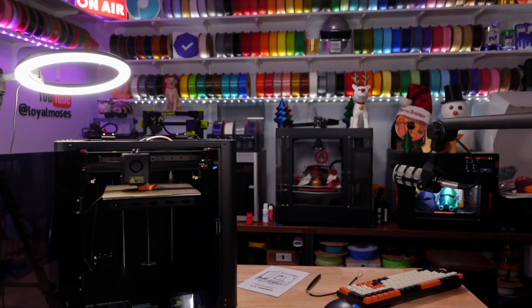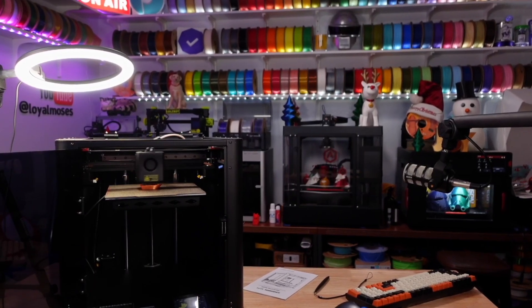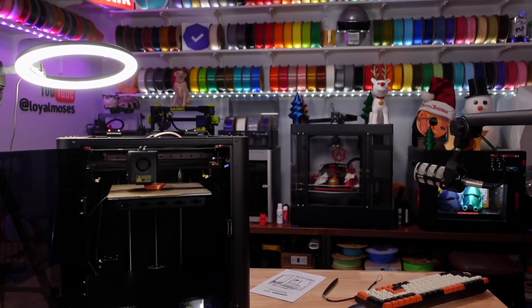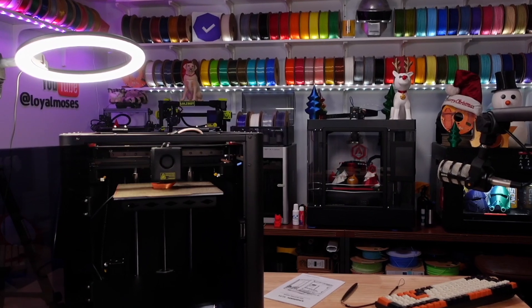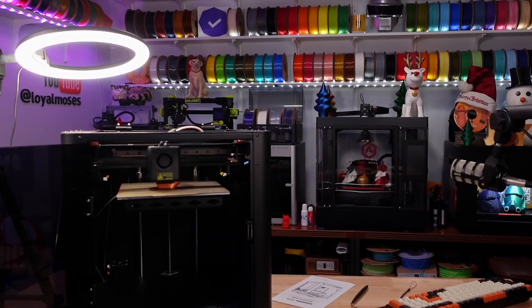Now it's running Klipper, which has been kind of a fringe firmware for 3D printers for quite some time, but it's been known as the firmware for those who want to tinker and play with bleeding-edge features. As I mentioned, this printer can print at upwards of 500 millimeters per second, which is darn fast. You're mostly going to be printing anywhere from around 200mm/s up to about 350mm/s.